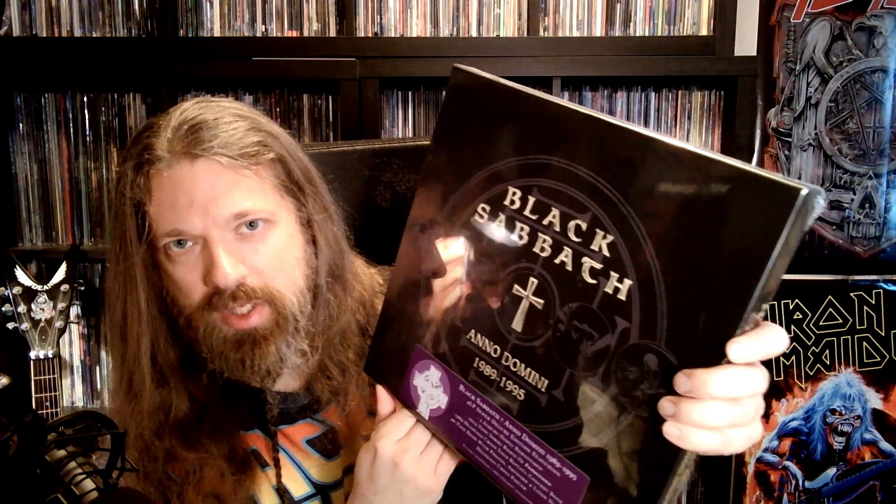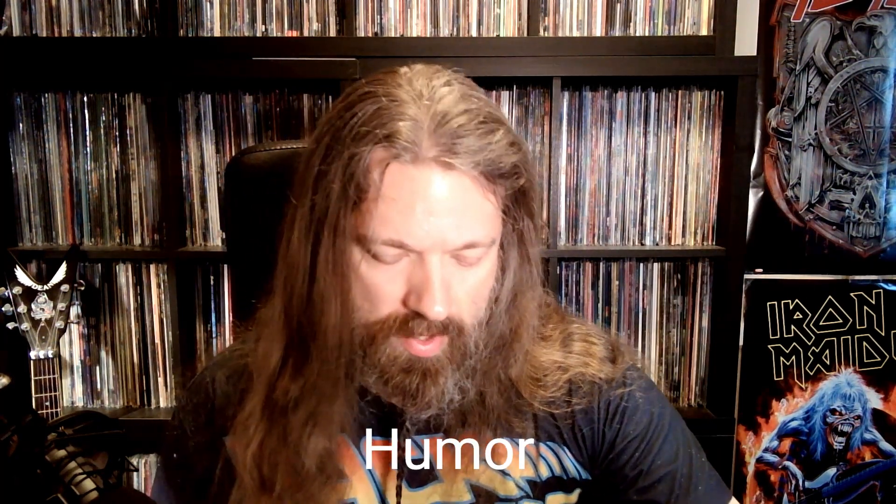There's this massive hype sticker on it that says Black Sabbath, Anno Domini, 1989 to 1995, 4LP Super Deluxe Edition featuring 3 albums newly remastered. And then the 2024 Tony Iommi remix of Forbidden, infamously bad album because of the original mix. We have a 1989 Headless Cross tour replica concert book, then a 40-page book with photos, artwork, and liner notes, and a Headless Cross poster. So let's open this off-screen, not showing the product.